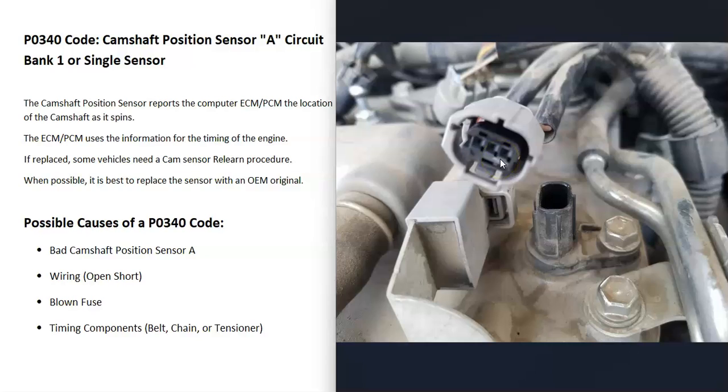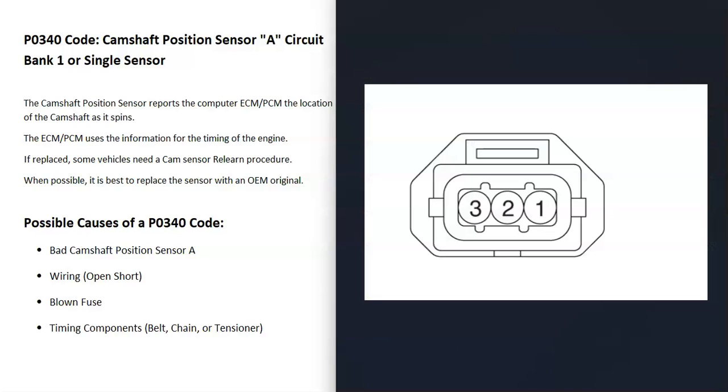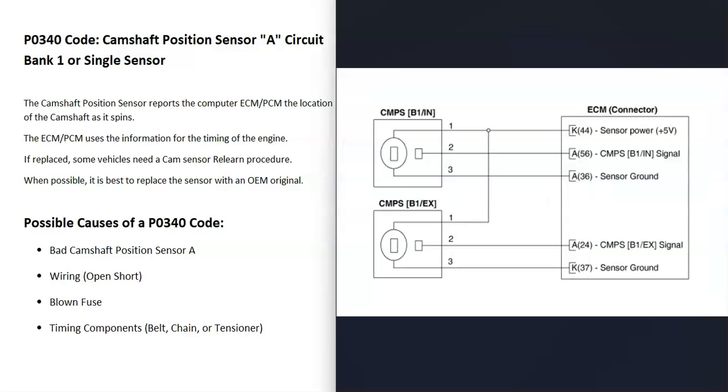Another possible cause is the wiring going to the sensor. There might be an open, short, or bad connection. Older vehicles had two-wire sensors, most vehicles have three-wire sensors, but some can have four-wire sensors. You'll need to get a schematic for your particular vehicle to know for sure. With three-wire sensors, you'll have five volts going to it when the key is in the on position, a ground wire, and every time a piece of metal is directly in front of the sensor, it sends a signal back to the computer so it can track the camshaft. Be sure to get schematics for your particular vehicle before checking out the wiring.